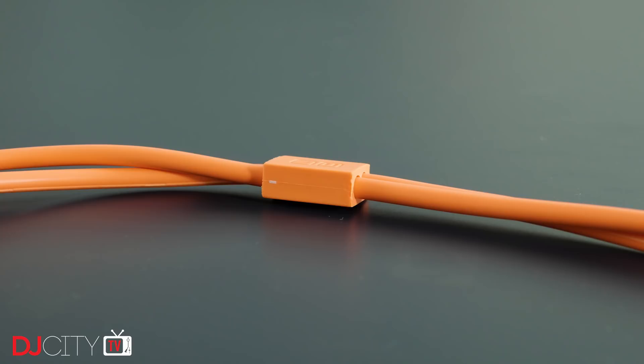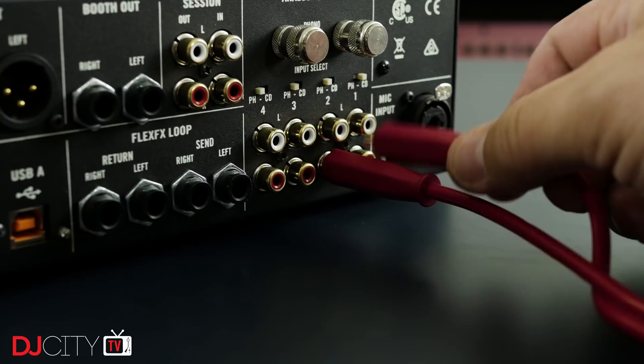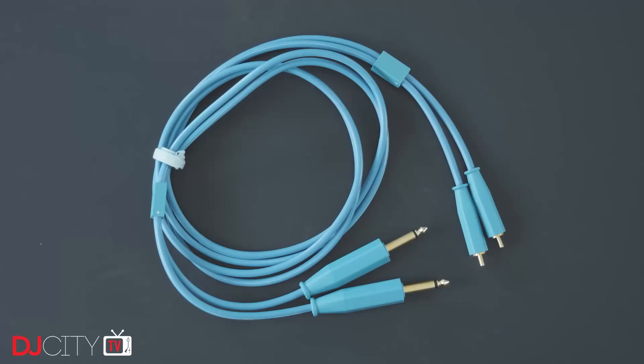Overall, the chroma audio cables are very impressive, as the USBs were before them. I hope they do well enough that the company can expand their range in future, as I'd love to see matching XLR and balanced jack options as well.